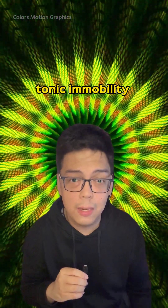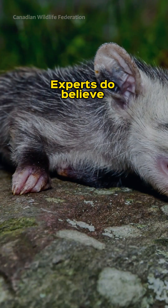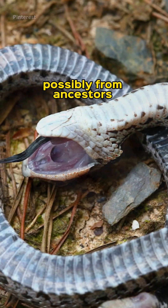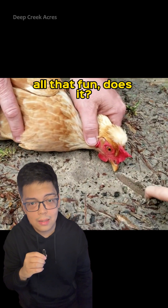Interestingly, tonic immobility has been observed in other animals as well, like in some sharks when you flip them upside down. Experts believe that this behavior is a leftover from millions of years of evolution, possibly from ancestors that used to defend themselves by playing dead. Suddenly, it doesn't sound all that fun, does it?